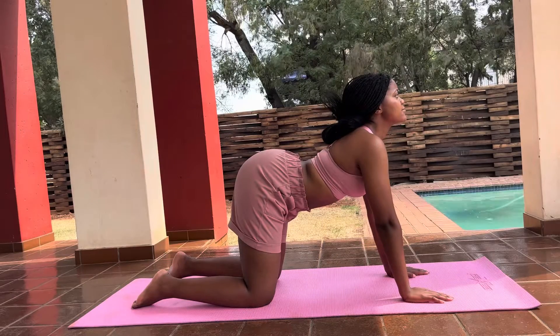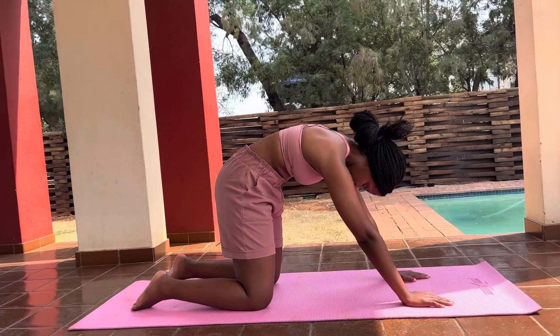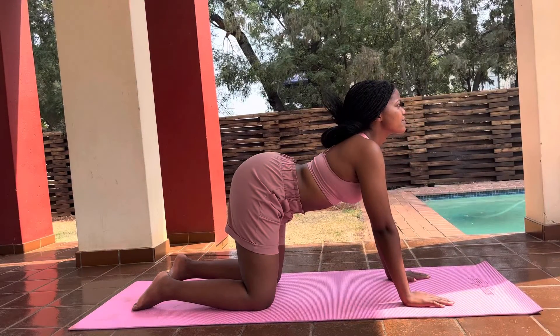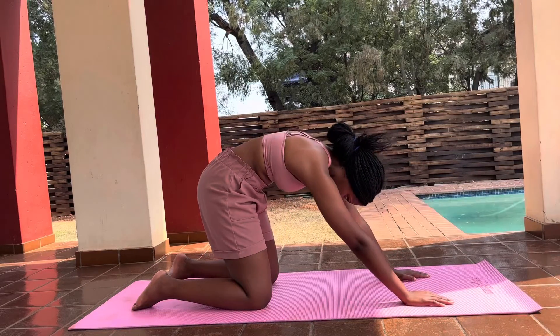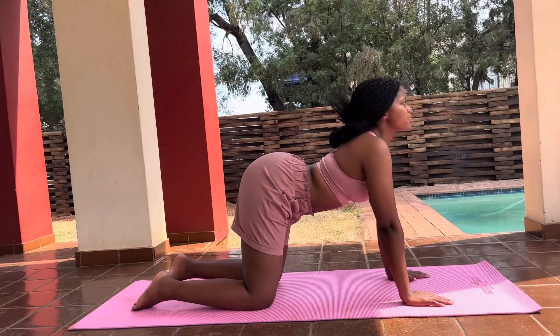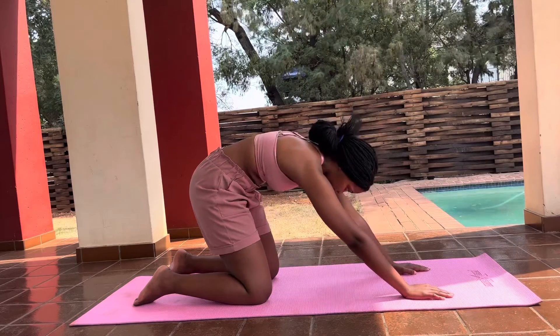In again, drop your belly on the floor through your nose — in through your nose and out through your mouth. When you breathe out, make sure that you separate your shoulder blades as far from each other as possible. Take a few more breaths in this position — breathing in, dropping your belly to the floor and out, lifting your spine.